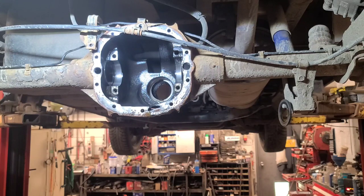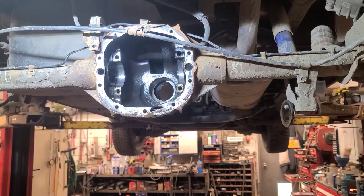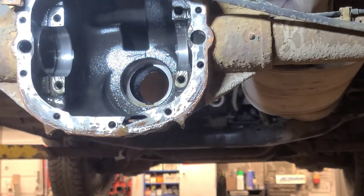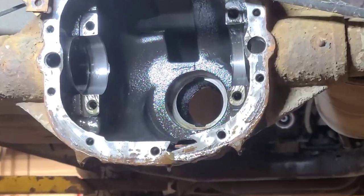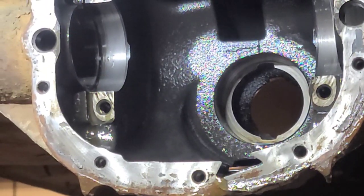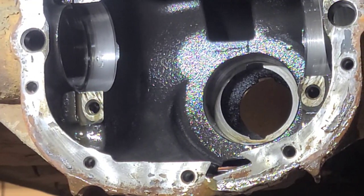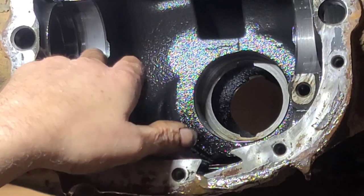I'm going to zoom in on that so you can see what I'm talking about. So there is a chunk of metal there - for sure.